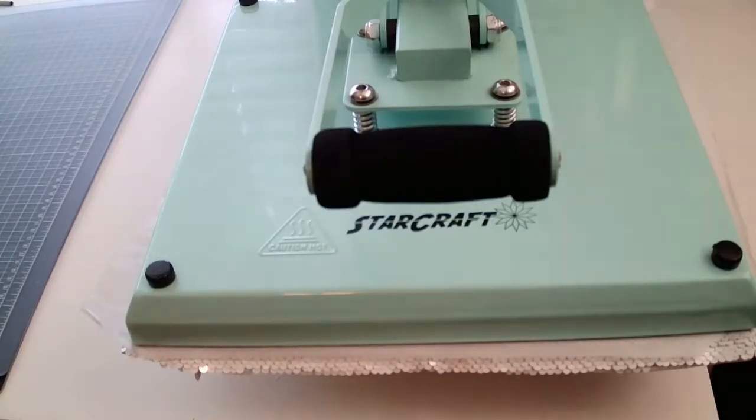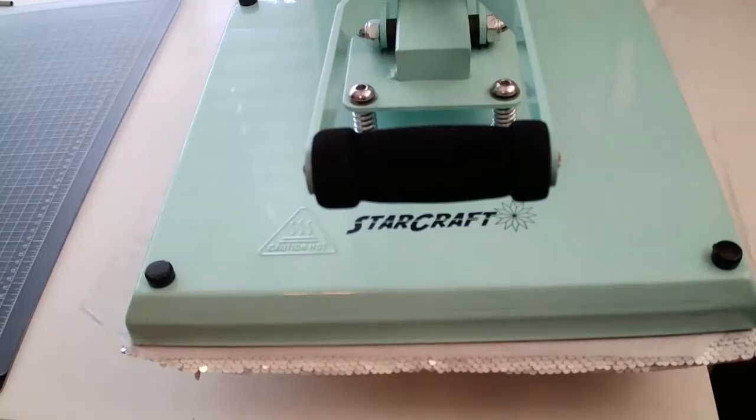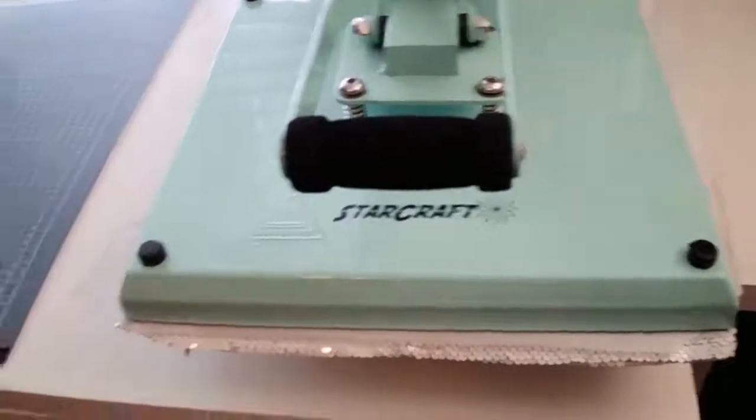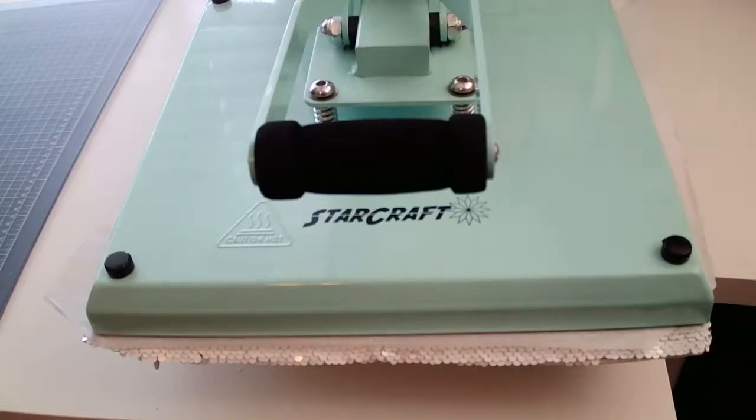Celeste says she got the Swing Design pink heat press and loves it — come on, you have to start crafting! The press is counting down 120 seconds. If you liked the heart design with the tie-dye digital paper background, I have that linked in the description as well.